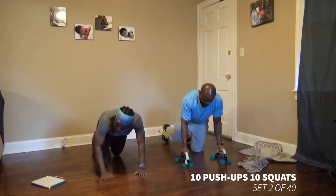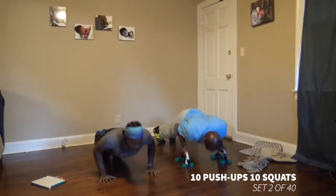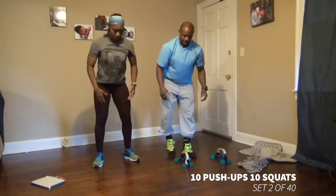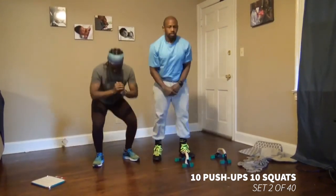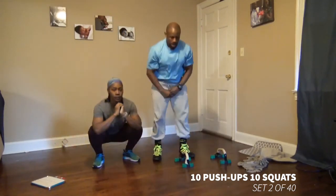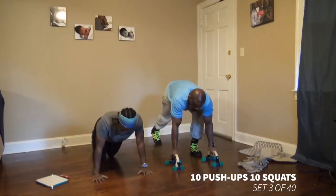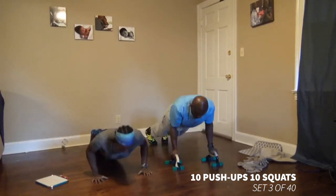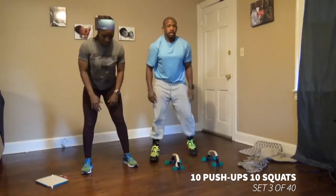And we're good, we're ready. Stand back to squats. Eight, nine, ten. Back to push-ups, set number three. Eight, nine, ten. Squatting.